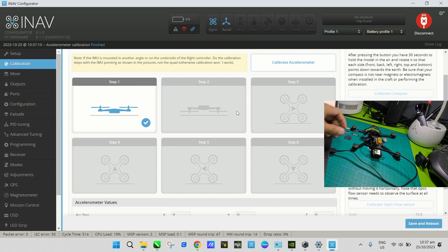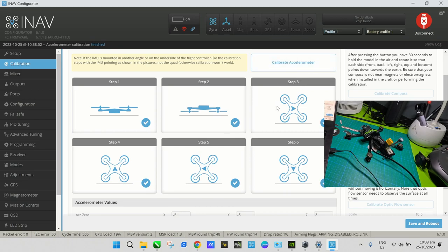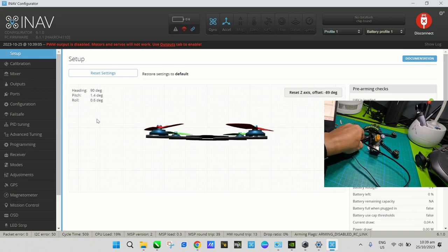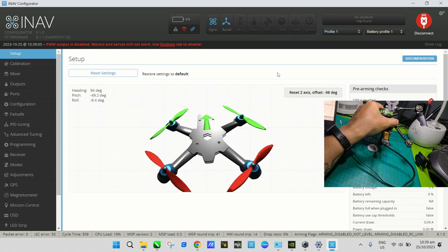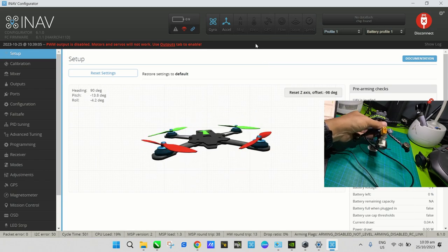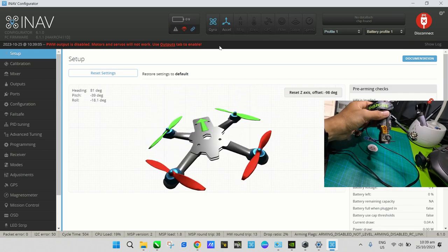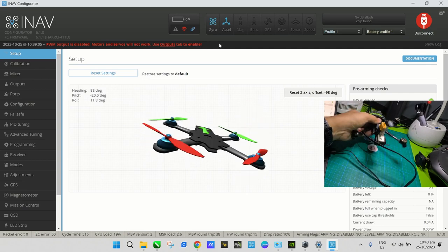Calibration of the accelerometer is done. Let's go back to the Setup page and verify the drone still moves correctly — tilt up, tilt down, roll left, roll right, yaw left, yaw right. Everything moves the way the actual drone is moving, which means the accelerometer and board alignment is good. If there were a problem, tilting up might cause it to show a different direction instead.